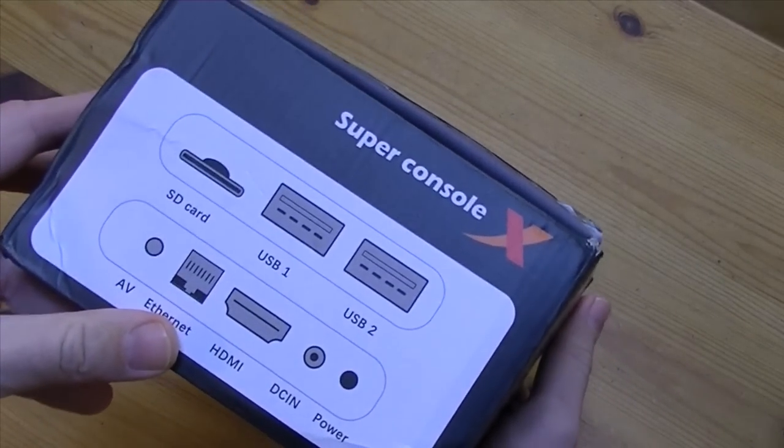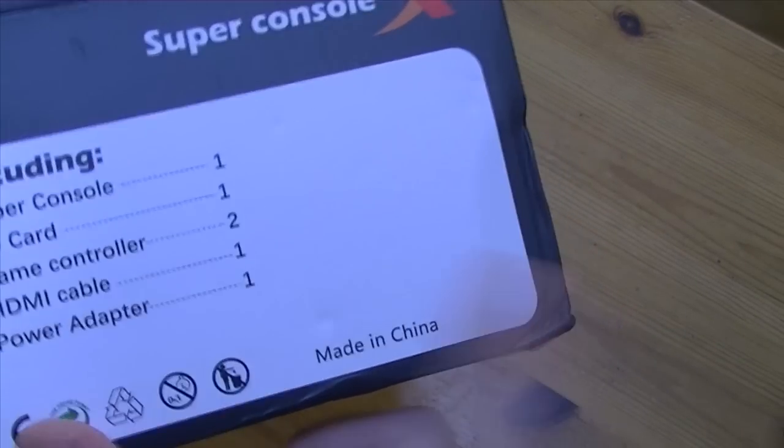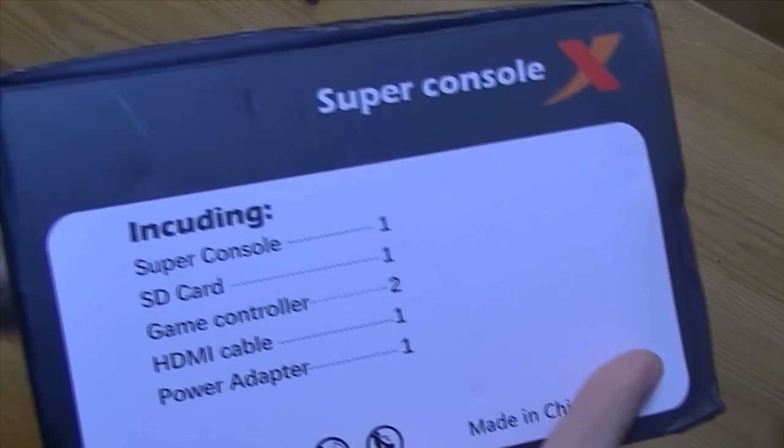Anyway, we have here a box — standard box alright — with a Super Console inside. I'm getting excited.